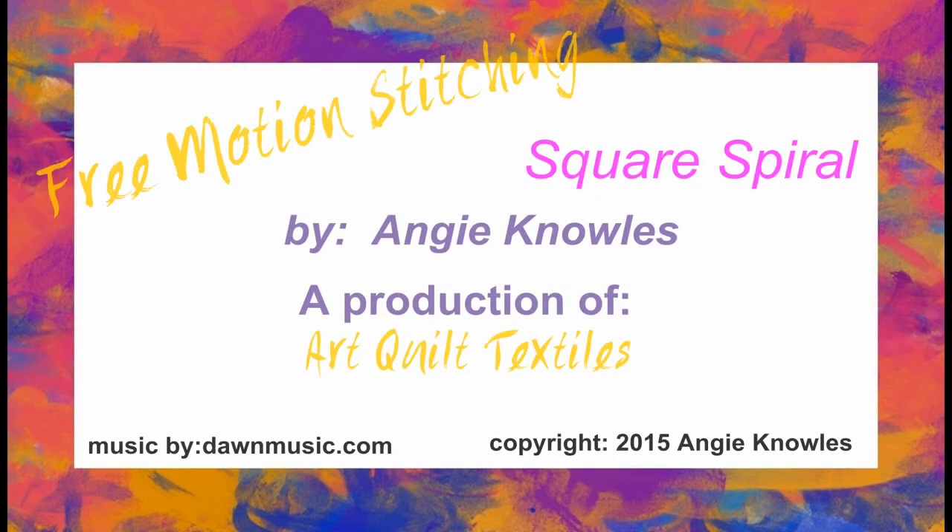That's all for this episode of In the Studio with Angie Free Motion Stitching Practice. If you like this video, please give it a big thumbs up. And if you want to see more videos of this type, subscribe to my YouTube channel — the link is popping up right now. I do hope you've enjoyed this video and I hope to see you back again soon. But until then, happy sewing and have a beautiful day.